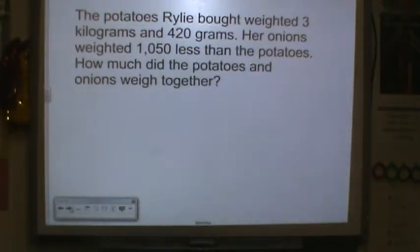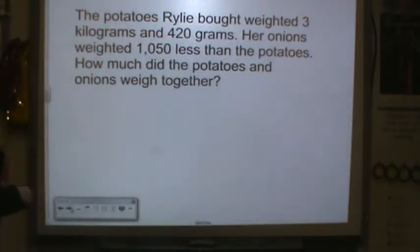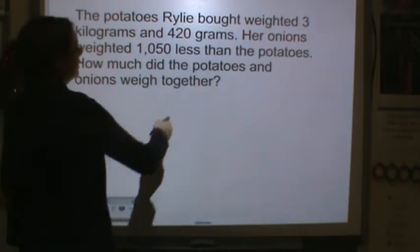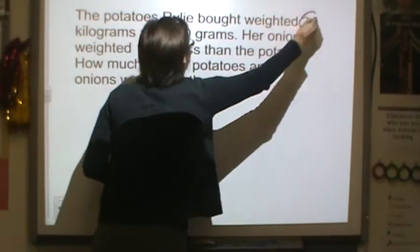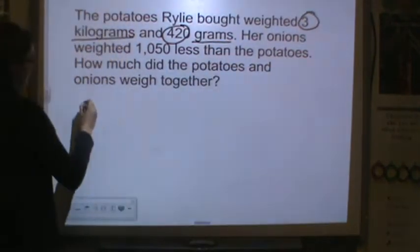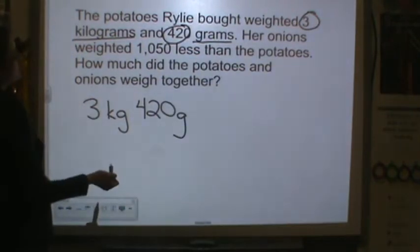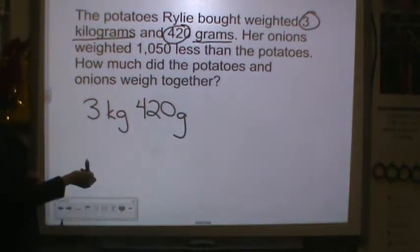The potatoes Riley bought weighed 3 kilograms and 420 grams. Her onions weighed 1,050 grams less than the potatoes. How much do the potatoes and onions weigh together? So, we know we have 3 kilograms and 420 grams, and that is her potatoes.